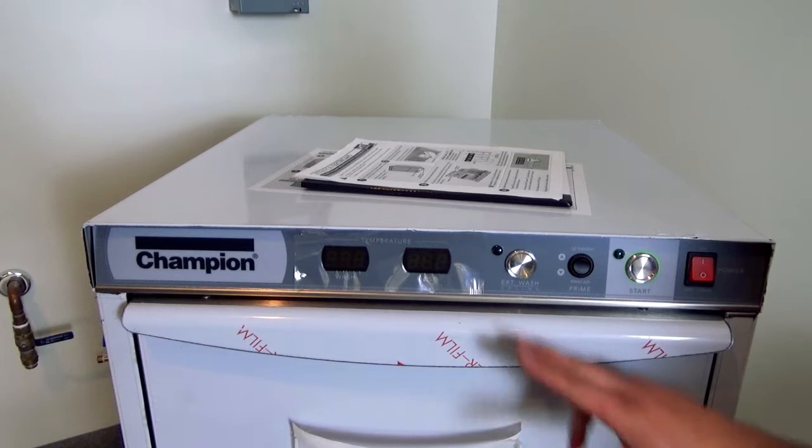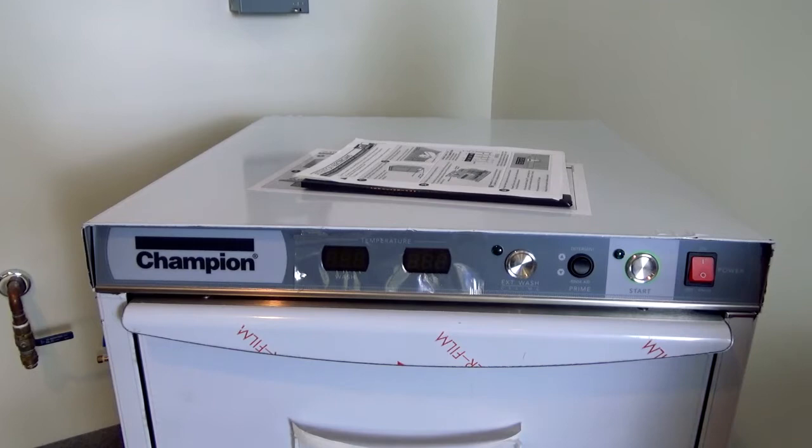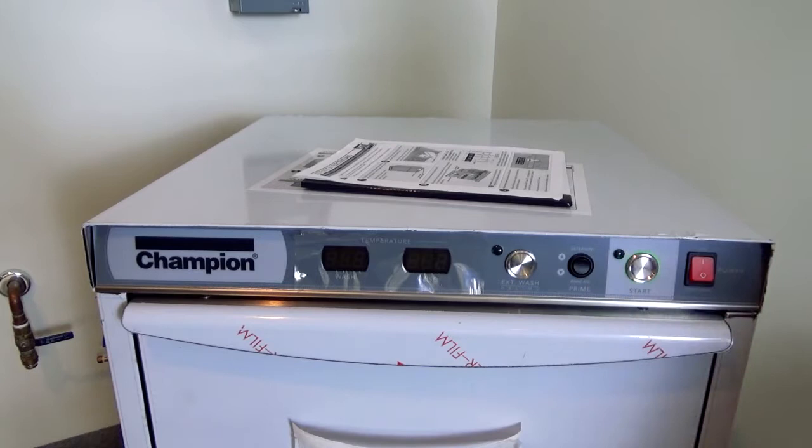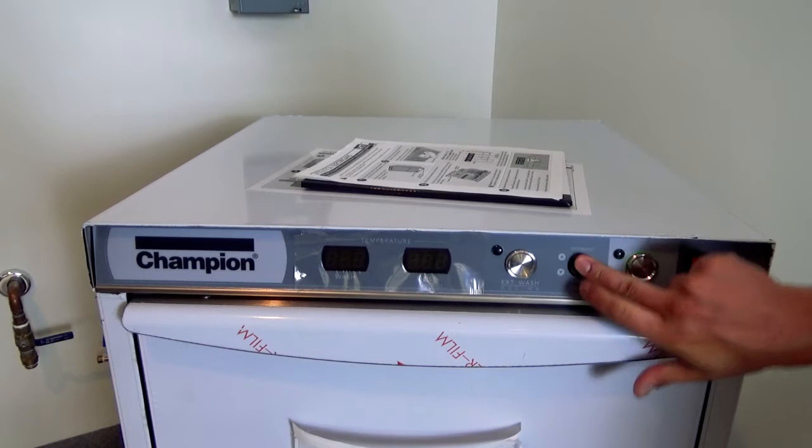Once you hear the pump running, hit the extended wash button. Keep in mind: if you hit extended wash during a cycle and walk away, it's going to wash for up to 15 minutes. What this allows you to do is extend the cycle — for example, if you're washing heavily soiled wares, you could wash for three or four minutes, then come back and hit the button again to end the wash cycle. It'll then go into its final rinse, which takes about 30 seconds, and finish up. So don't walk away and forget.